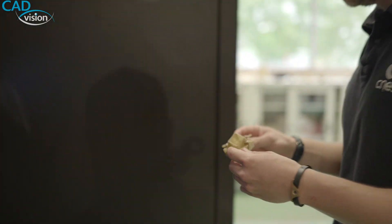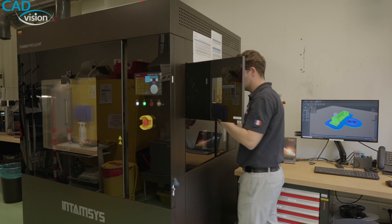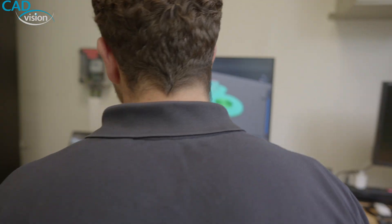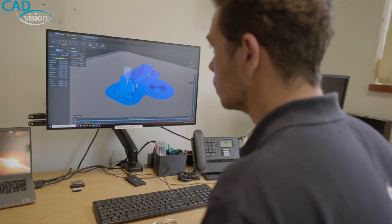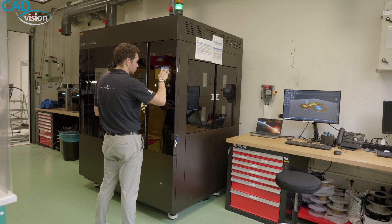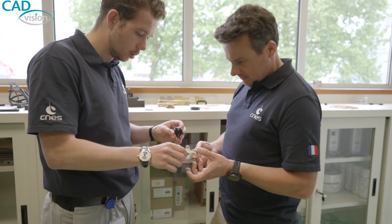The ease of use of the Intamsys 6 and 610 is really impressive. Even if we use a specific material like ESA PEEK, we use the Intamsys 6 PEEK profile. We change only a few parameters and it's okay — we can have the first part ready to use in a clean room.